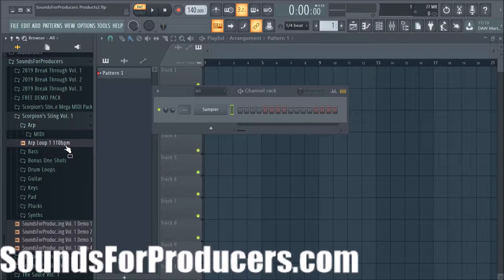Here's an ARP loop — and of course you have the BPM labeled, so you can plug it right into whatever BPM you set. There's different things you can do with it, but anyway let's just audition it here in FL Studio.